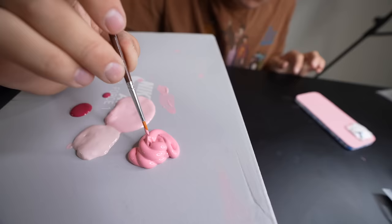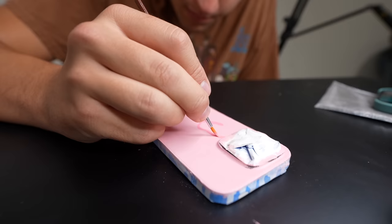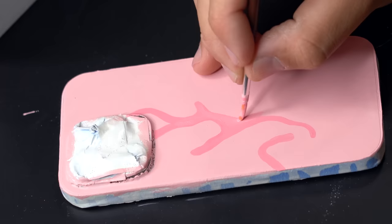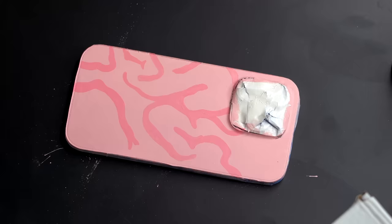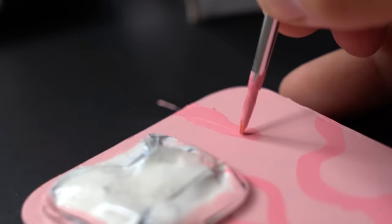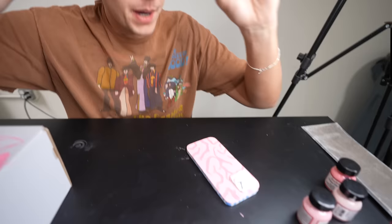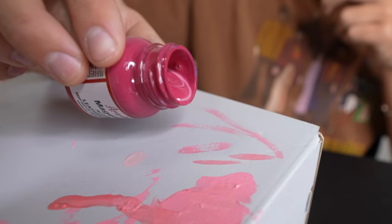I'm gonna go with a little bit of a darker pink to start making my design. I want this to look kind of like a brain — this is specifically gonna be my brain. All right guys, look at the phone so far — it kind of looks like a brain. Now I'm gonna go in with my dark pink, I got the super fine tip brush, and I'm gonna go in and kind of make outlines just to add definition to the brain.